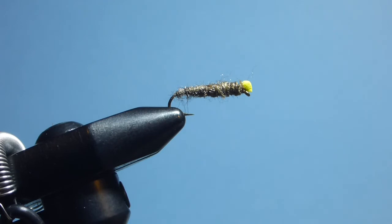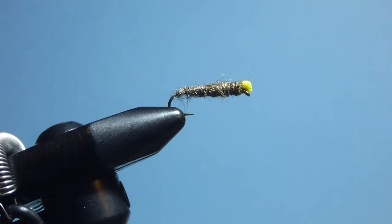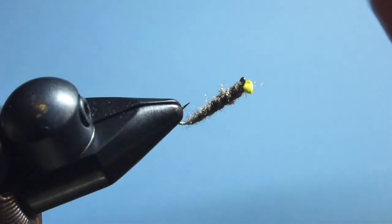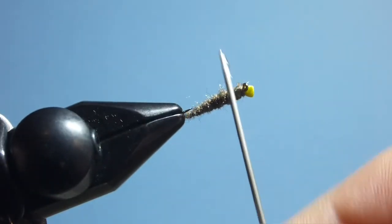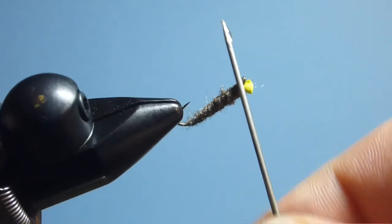At this stage I take trusty hard head cement from Loon and apply a very small amount to the tip of the bodkin. Turning my vise upside down, I come in and place that to the underside, just to bind that thread in place.